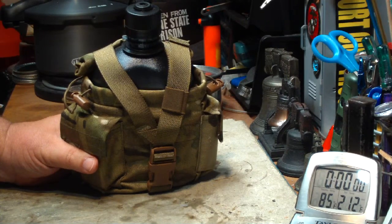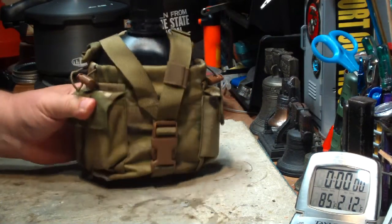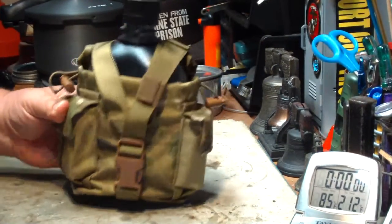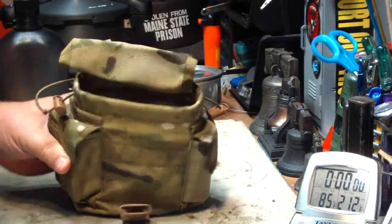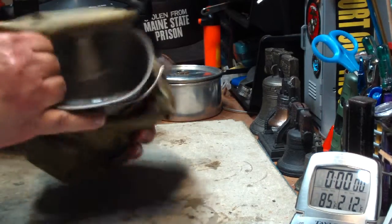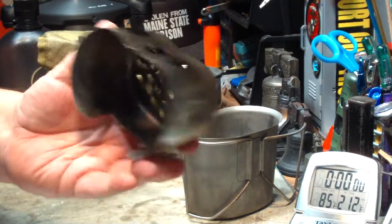He says the fastest boil I did was using bolts and nuts to lift the pot up. What he's talking about is some time ago on my other channel, I had gotten this kit from Canteen Shop. It's a nice little kit — not exactly a gram weenie type of thing, but nice for a day trip or whatever. Canteen Shop made this stove stand for wood burning.